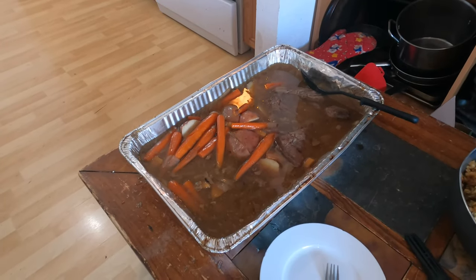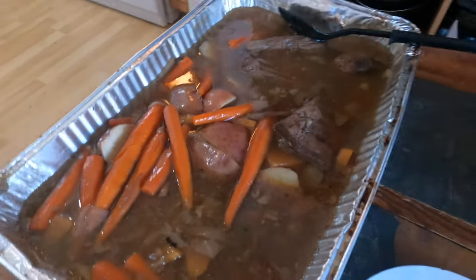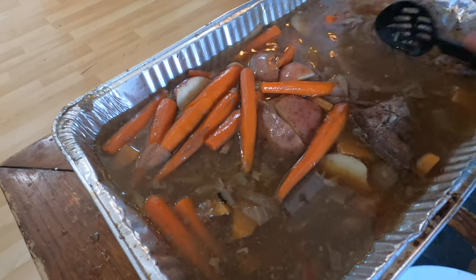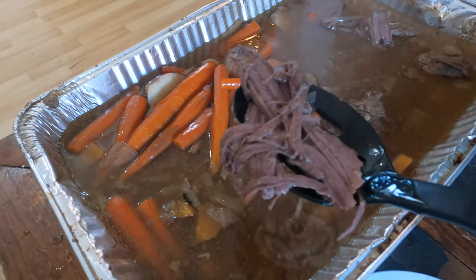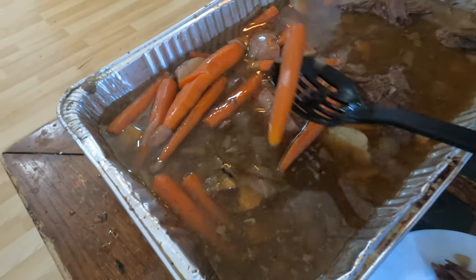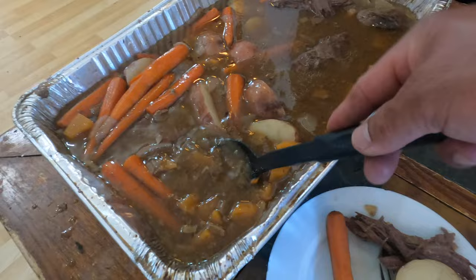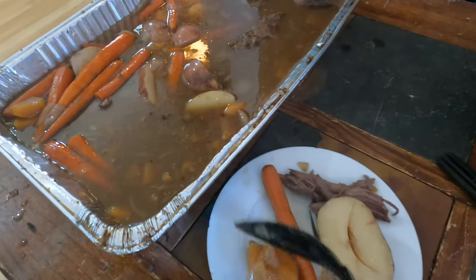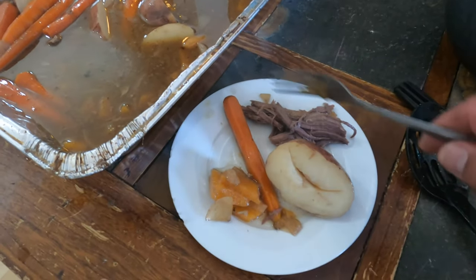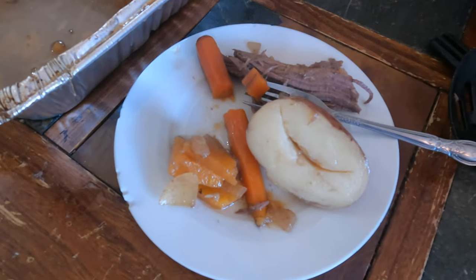The moose roast is done — looks so delicious, look at that! It's been in the oven for five hours and it'll fall off the bone. We'll put it on the plate — one carrot, one potato, a couple of turnips and onions. There's onions, turnips, potatoes, moose meat, and carrots.